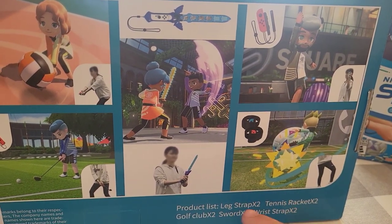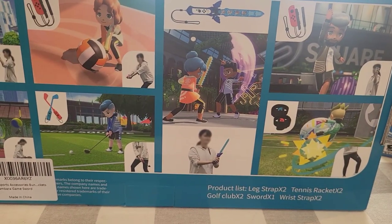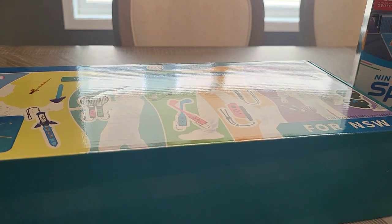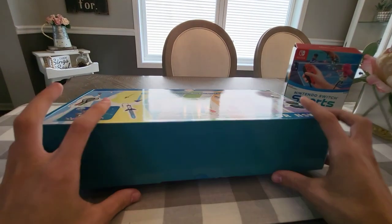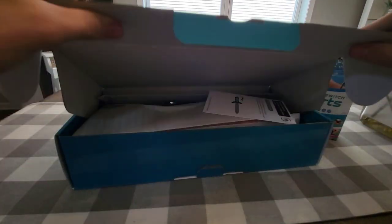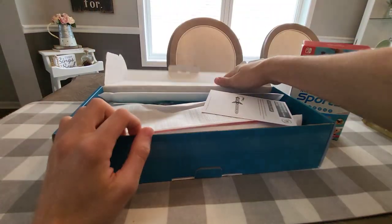Here's everything that comes in this set. Without further ado, let's open this up. In the description of this video, there will be a link if you guys want to purchase this from Amazon. I was sent it to review for you guys, and you can purchase it on Amazon.